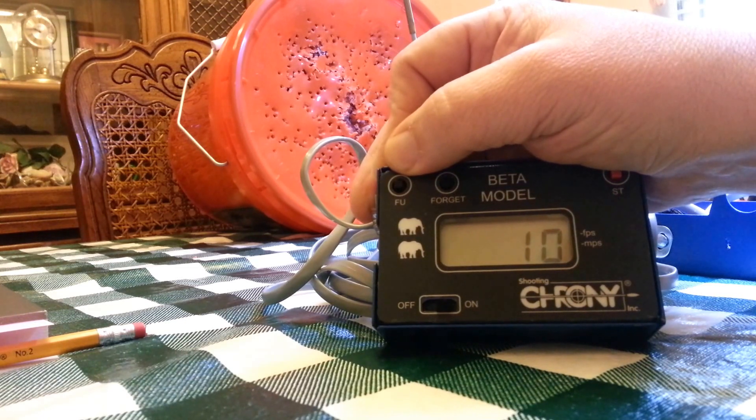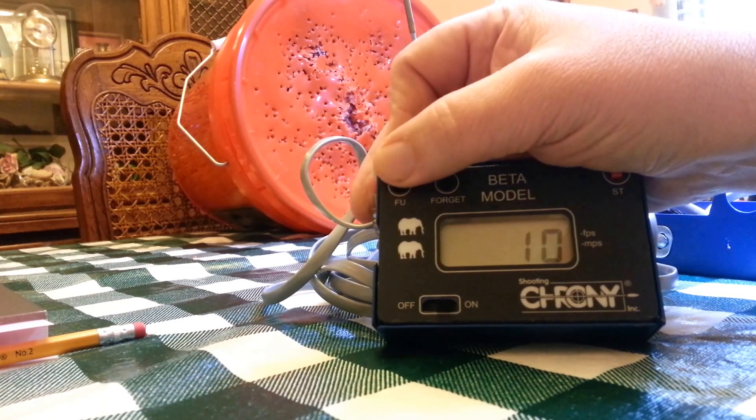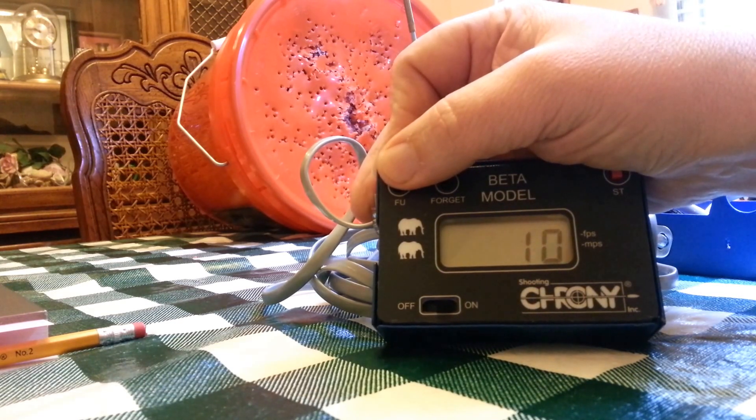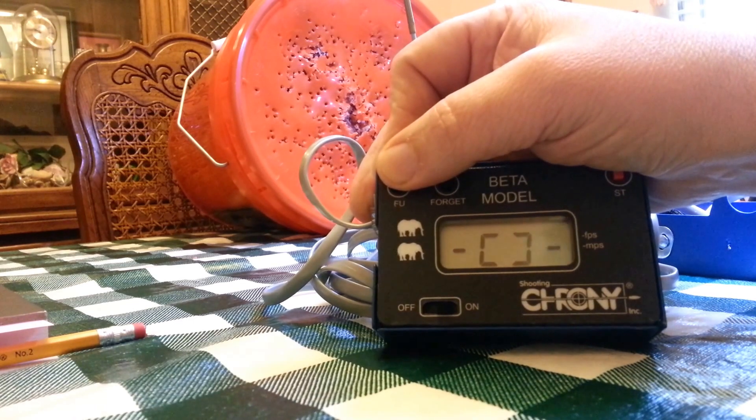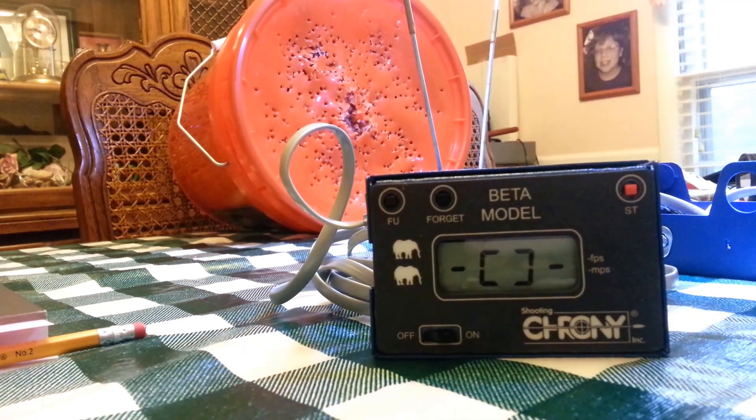'RO' is how many shots we have taken since we turned the unit on — we've taken 10 shots. Notice none of the errors counted, so when we hit an error it didn't count and didn't mess up our string. We don't have to start the string over — that's really cool. It adjusts automatically.